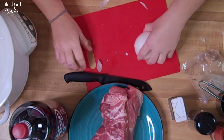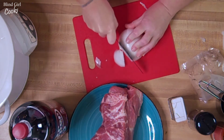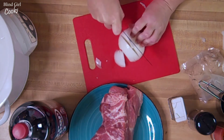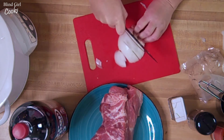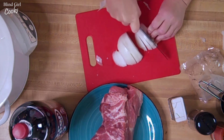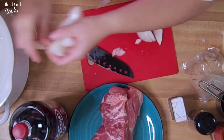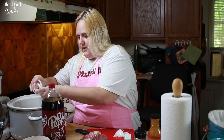And we're just gonna slice this into half moon shapes — doesn't have to be even. I do get a little nervous when I'm chopping. All right, I'm gonna lay these onions in the bottom of our crock pot here.